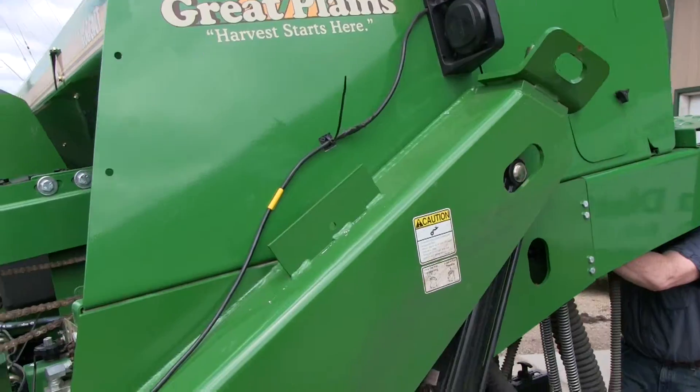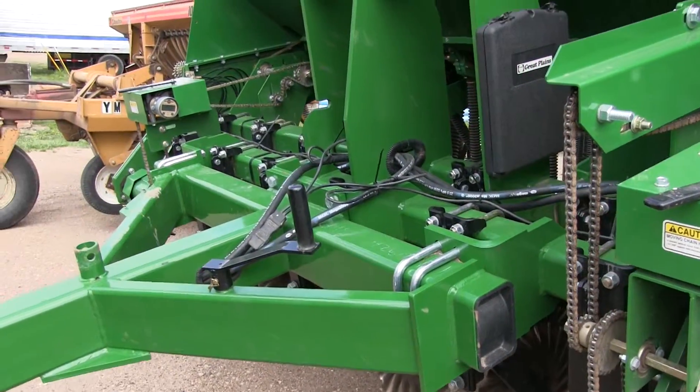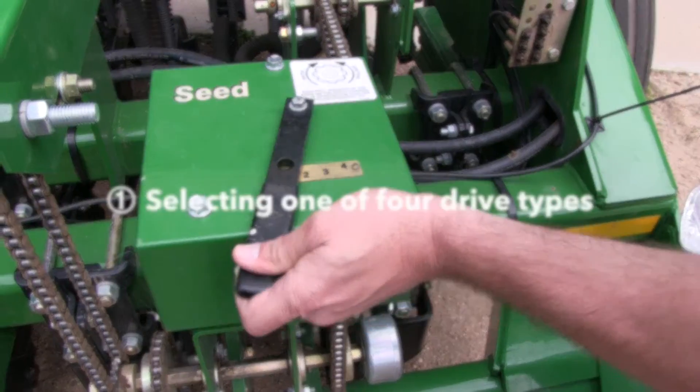This instructional video is intended to help you calibrate your Great Plains Native Grass Series 2 1006NT drill. Calibrating the seeding rate requires four steps.